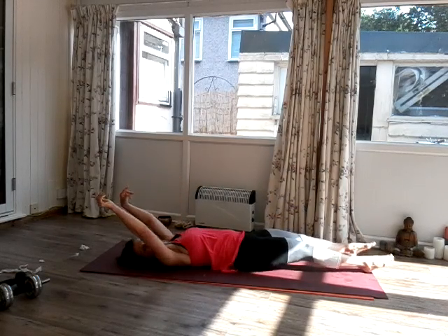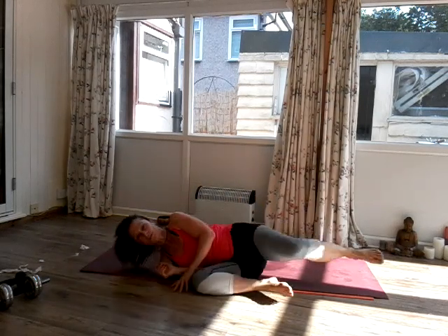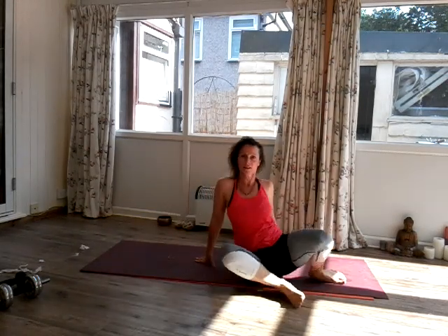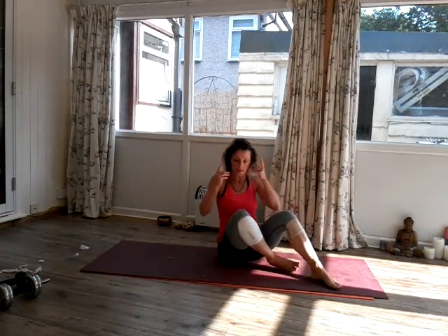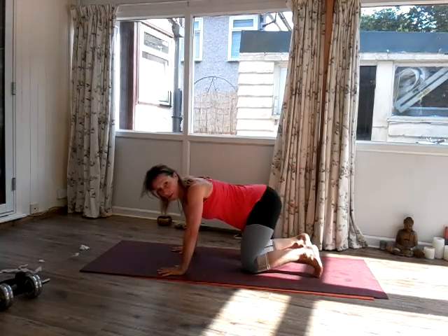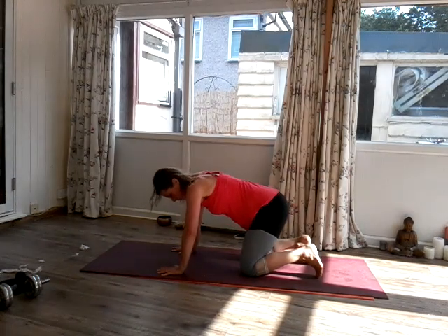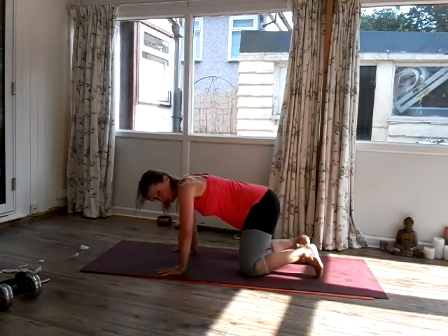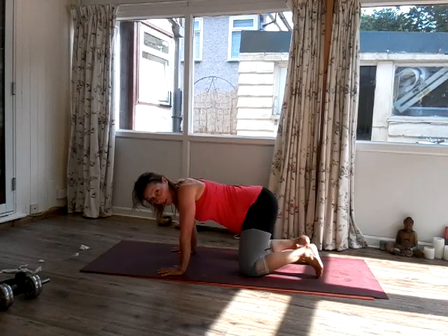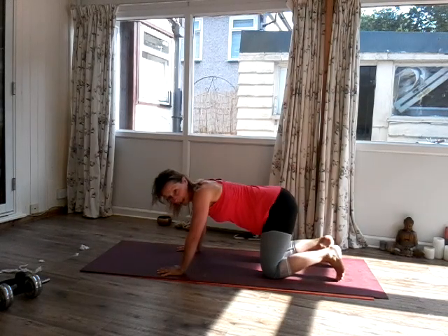Now extend the legs down the mat. Extend the arms all the way up the mat. And then bring the knees into the chest. Roll over to one side and then come all the way up into a seated position. Come onto all fours. The ancient yogis get up at 4am, go to the mountains, and watch the animals — that's why all the yoga poses are named after animals. So we're going to do cats and cow now.